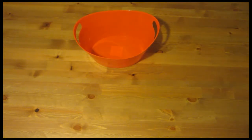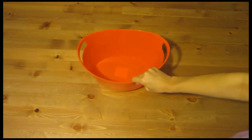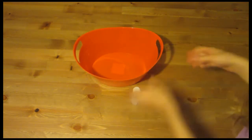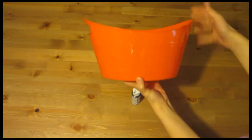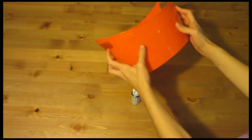Welcome back to another Next 30 video for the Halloween series. I'm going to be decorating a bucket to put candy in for trick-or-treaters. This is a pale bucket that I got from the Dollar Tree for a dollar — it's nice and orange for Halloween.